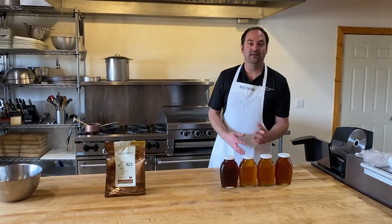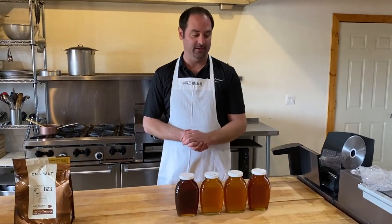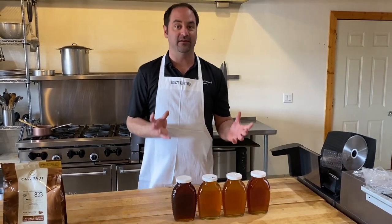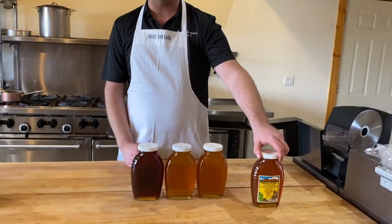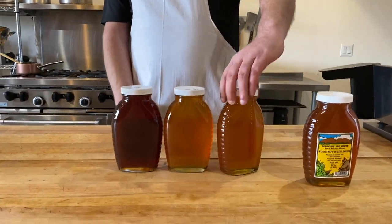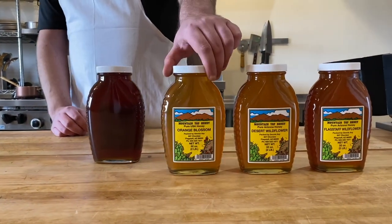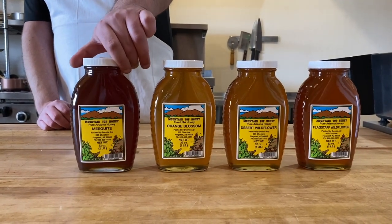While that's heating up, I wanted to give you a little talk about honey. Here we only use local honey and there are four different honeys from four different nectar sources — you can see the four different colors. This one is a wildflower Flagstaff honey, this is a desert wildflower honey, this one is an orange blossom honey, and this one's a mesquite honey.